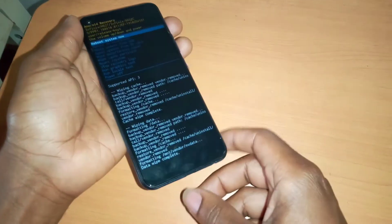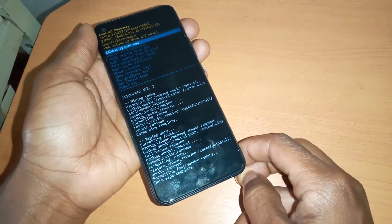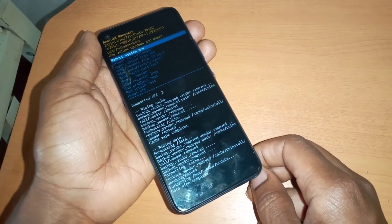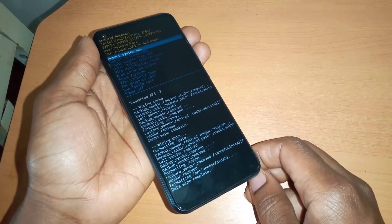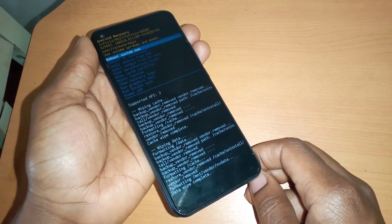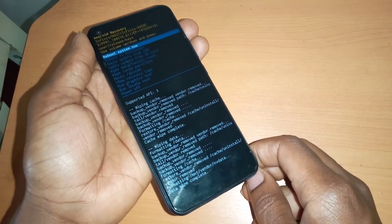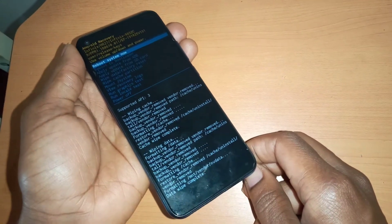To complete the process, you're going to reboot your phone, and then it will start installing the needed software to complete the hard reset process. This was just a short, quick video on how to hard reset your Infinix phones, and this will work on other models. Thanks for watching — if this video is helpful, please subscribe to this channel. Have a nice time, goodbye.